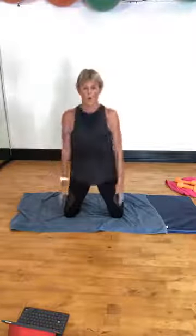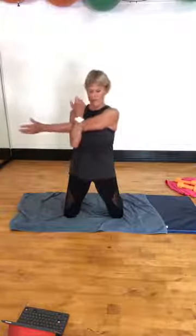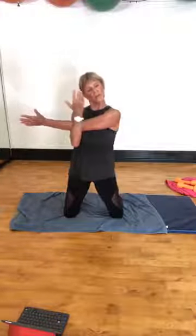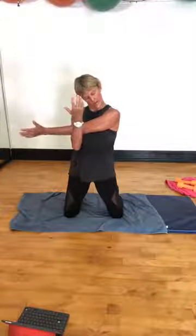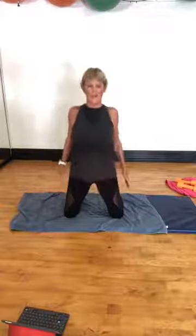Shoulder roll. Grab your other wrist, bring it across. For those people on the timer, it's 11 and a half minutes since we started. Come up, shoulder down. Take that ear, push it up to the sky or the ceiling. Drop that chin down. Shoulders roll back.